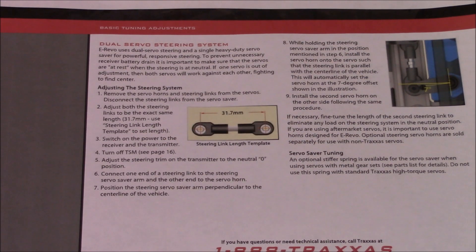That way the Traxxas Stability Management is not interfering with our steering adjustment. Same thing if you had a different remote — I've got a Spectrum DX5C and on mine it's called AVC, or Active Vehicle Control. Make sure the steering portion of that is turned to zero or turned off.